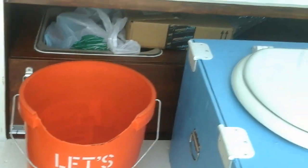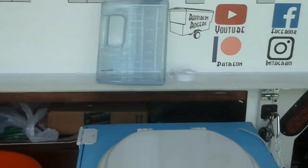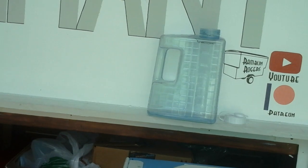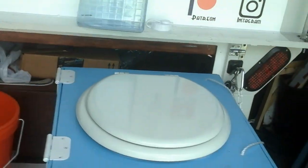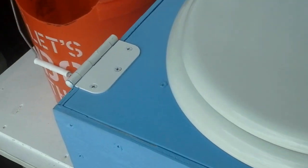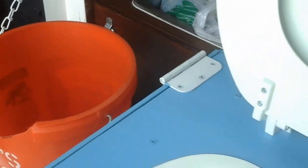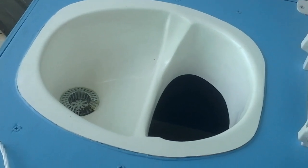The Home Depot bucket is cut slightly shorter because of the height of the box, notched in the front. This is a one gallon container from Walmart. This is the plexiglass covered viewing window, in case you're not going to empty it every day or two and you don't really want it to overflow. Standard toilet seat from Home Depot.